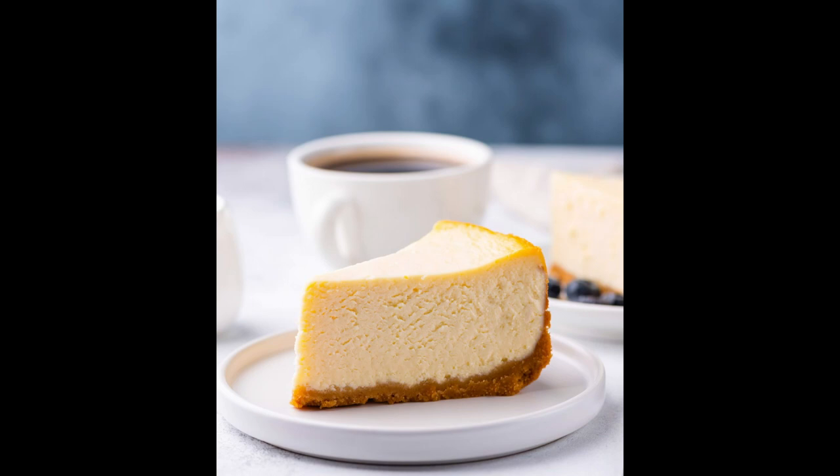Ingredients: 1 and 3/4 cup honey-made graham cracker crumbs, 1/3 cup butter melted, 1 and 1/4 cup sugar divided, 3 eight-ounce packages of Philadelphia cream cheese softened, 1 cup Breakstone's or Knudsen sour cream, 2 teaspoons of vanilla, 3 eggs.